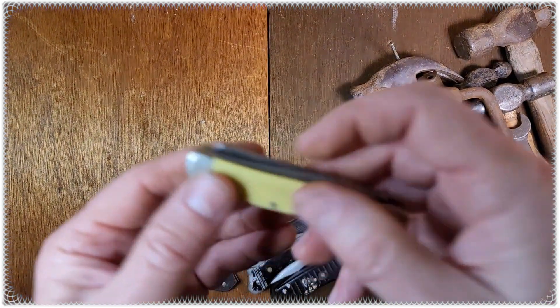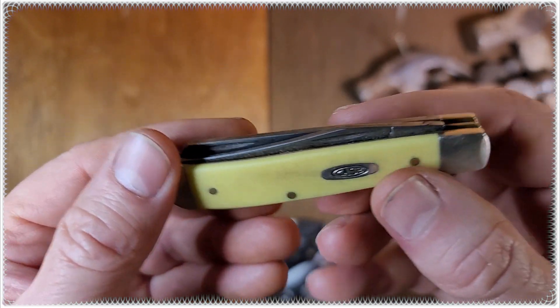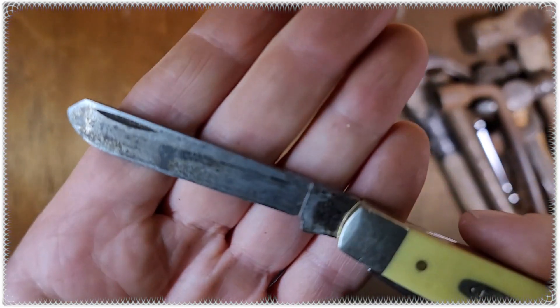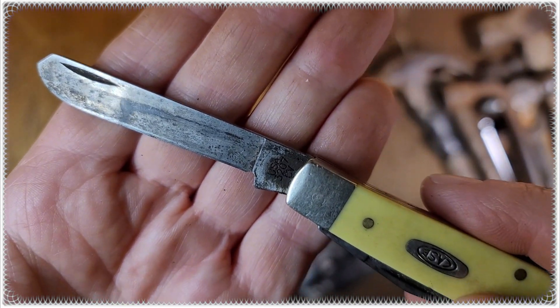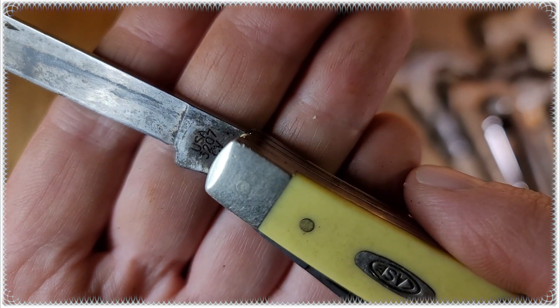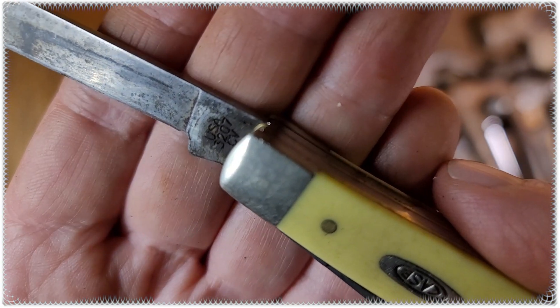Picked up this Case Trapper for five bucks. I haven't looked real close to see what the date codes are on it or anything. Looks like 3207 CV there.